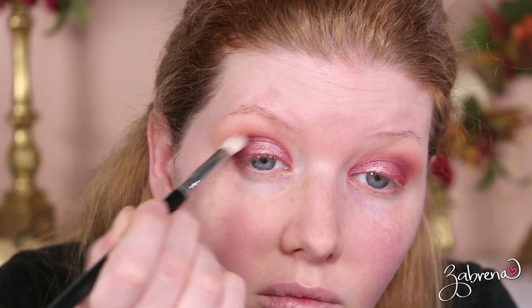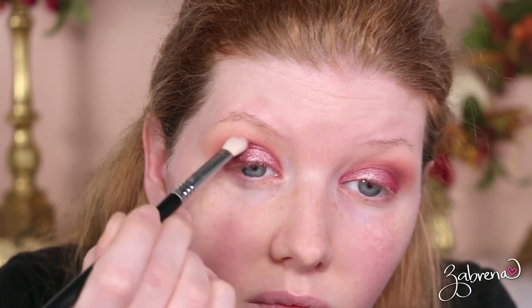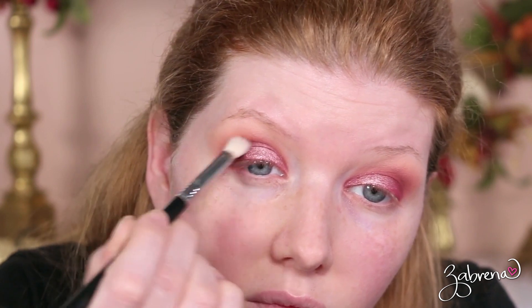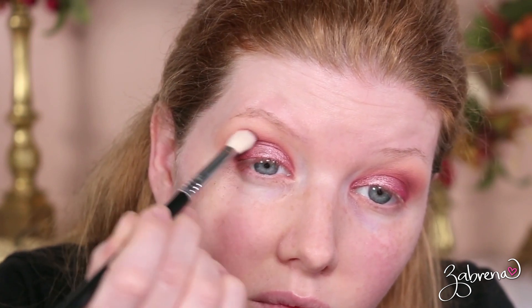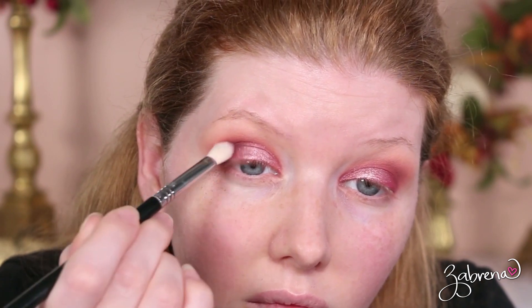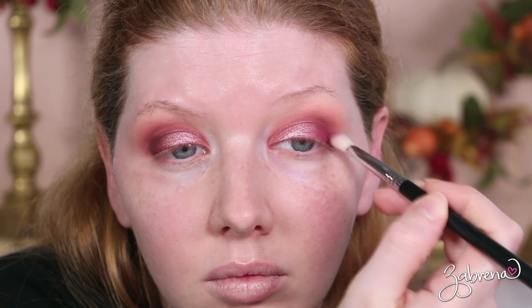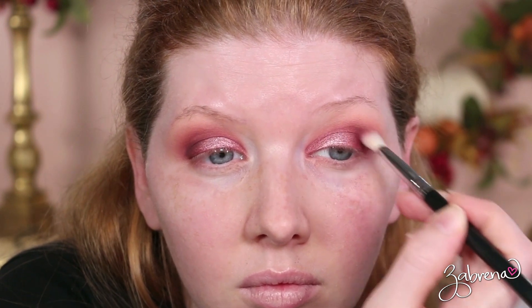The last two eyeshadows are 'Love Bite' from Huda Beauty and 'Majestic' from Revolution Beauty, applied into the outer V. The Revolution Beauty side was a little splotchy and hard to blend, while Huda's side blended a lot easier and applied much more smoothly. Oddly enough, even though Huda's application was better, the Revolution Beauty eyeshadow was much more pigmented by comparison.